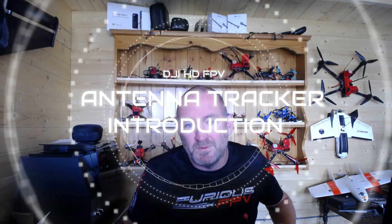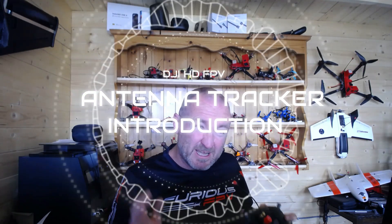G'day guys! I have been playing over the last few days with an idea that has been buzzing around, and I actually suspect I'm probably going to be doing a world first with this. It's all about seeing what I can do to improve the DJI goggles.